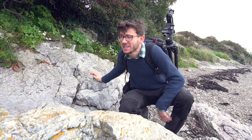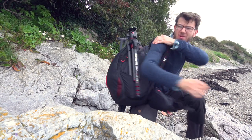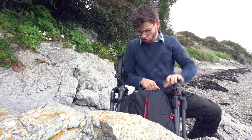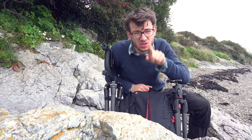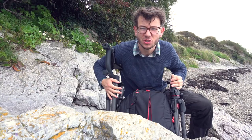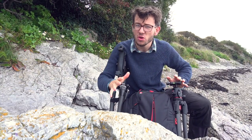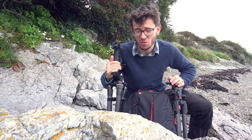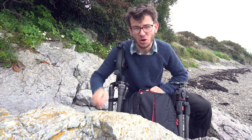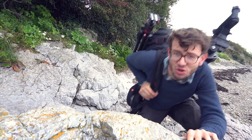Hey, what's going on guys, it's Tom Mason here. Today I'm out on location and I want to talk to you about how to choose a tripod for wildlife photography. I'm going to get set up and talk you through the process of how I choose a support for my lenses and cameras, because there are a few things you want to think about before you spend the money on a tripod. They are one of the best investments you can make, so let's crack on.